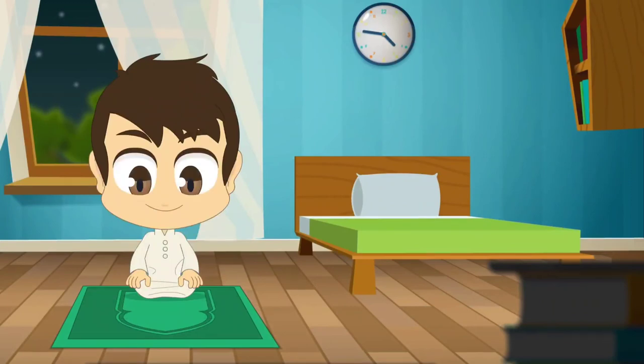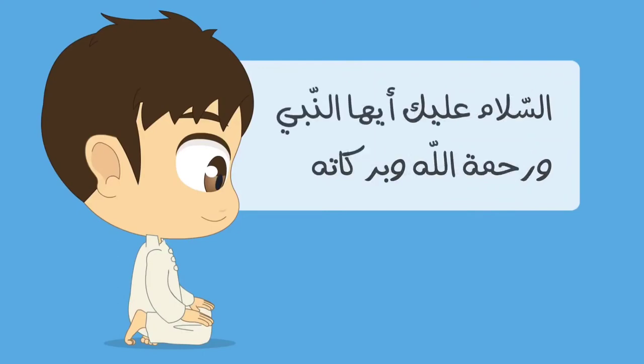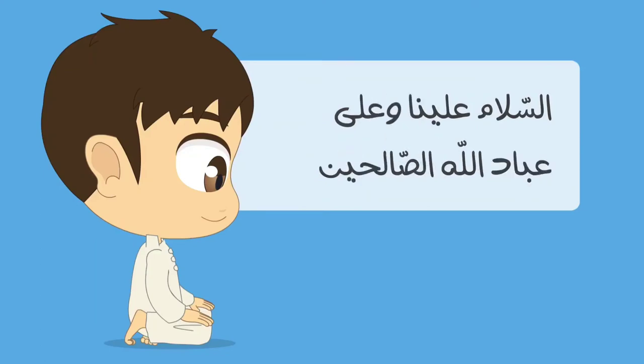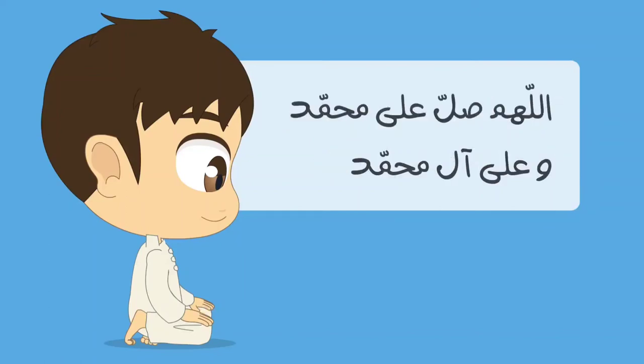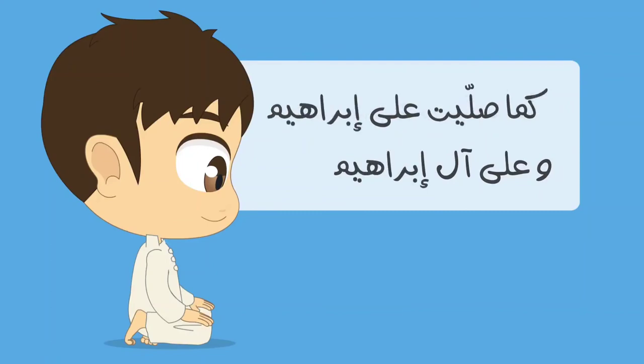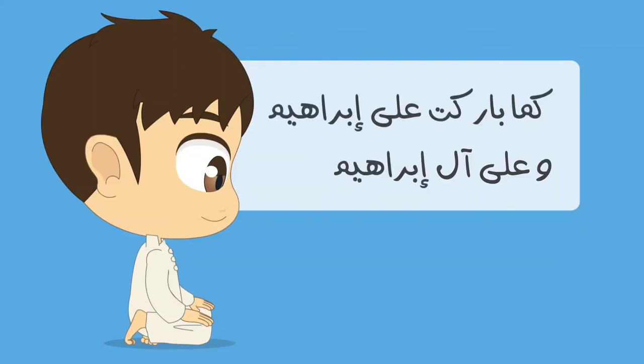Then recite the Tashahud: التحيات لله والصلوات والطيبات. السلام عليك أيها النبي ورحمة الله وبركاته. السلام علينا وعلى عباد الله الصالحين. أشهد أن لا إله إلا الله وأشهد أن محمداً عبده ورسوله. اللهم صلي على محمد وعلى آل محمد كما صليت على إبراهيم وعلى آل إبراهيم وبارك على محمد وعلى آل محمد كما باركت على إبراهيم وعلى آل إبراهيم في العالمين إنك حميد مجيد.